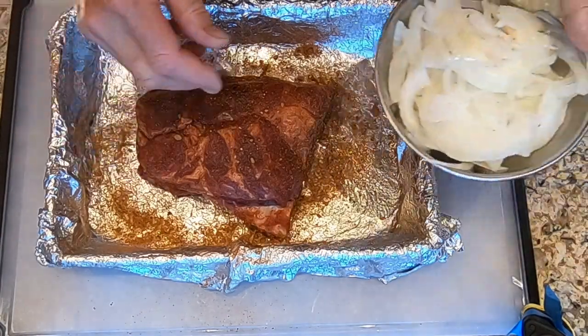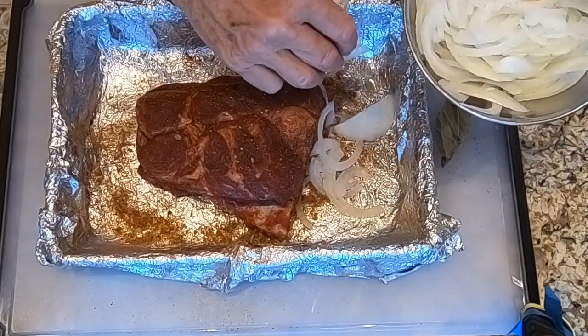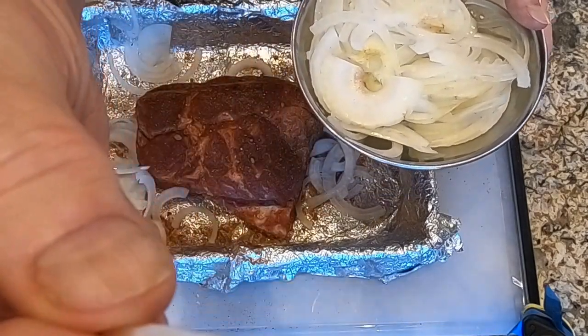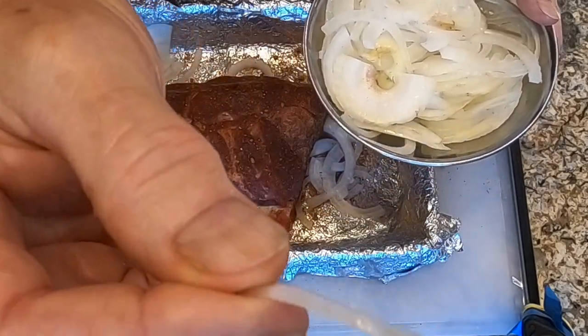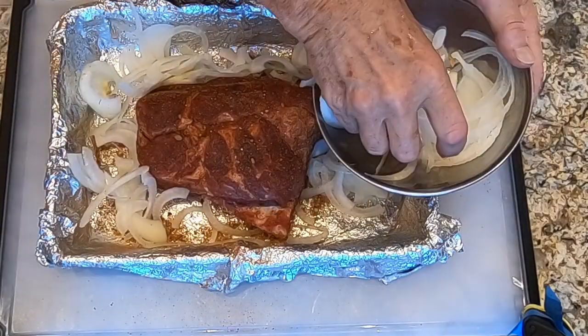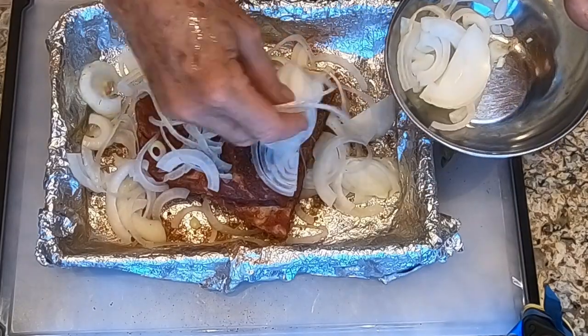If you haven't already done so, you should preheat your smoker to 250 degrees. Now we're going to scatter these thinly sliced onions — and these are pretty thinly sliced, as you can see — around and on the pork.